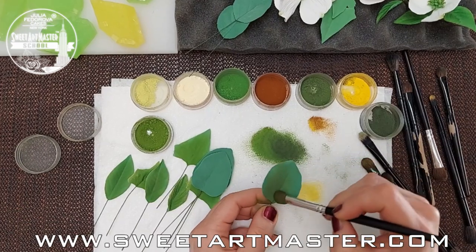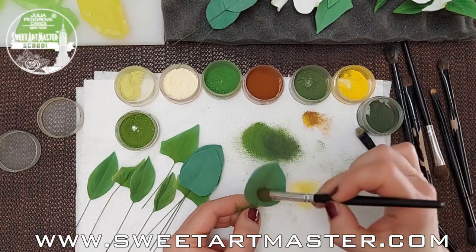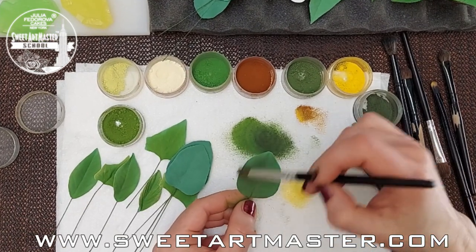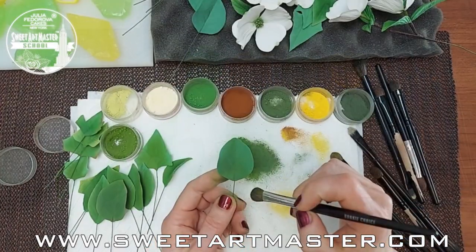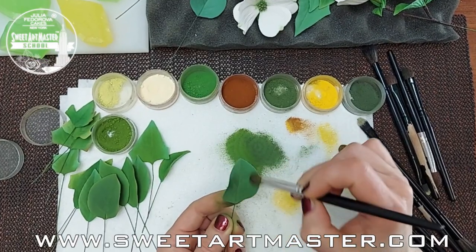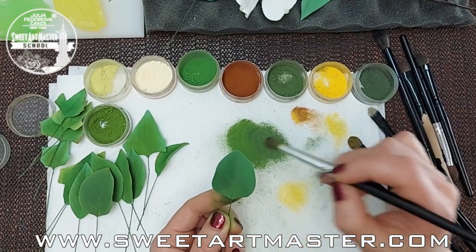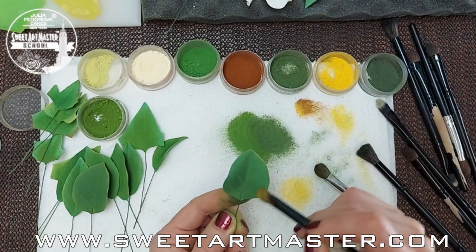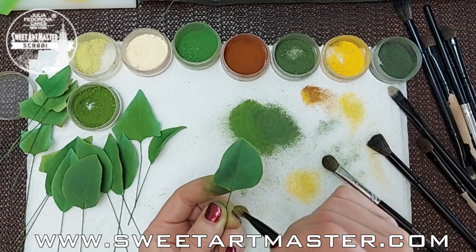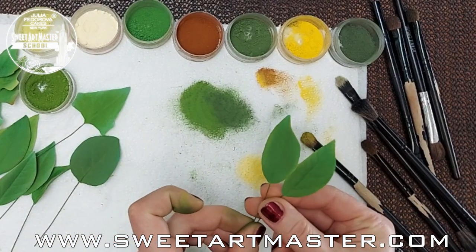The last spring leaves I want to talk about today are lilac leaves. They are darker than most spring leaves. To achieve this dark green color, I added forest green petal dust. When you work with leaves that have an almost non-existent pattern, like lilac leaves, you need to know a couple of tips. First, don't press very hard with your brush — you can leave bright spots on the leaf surface. Second, the brush should be very, very soft. When you work with the edges of lilac leaves, please use the approaches I already showed you. After dusting, leaves should be glazed or steamed. Which way to choose and why, I'm planning to explain in my next videos.